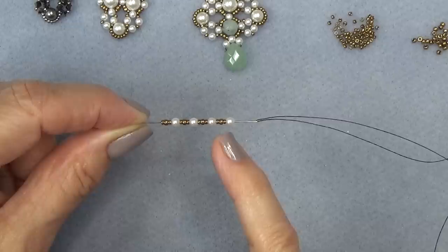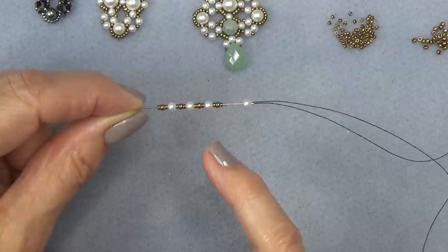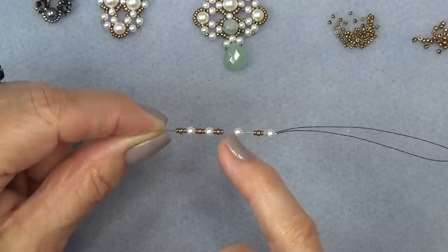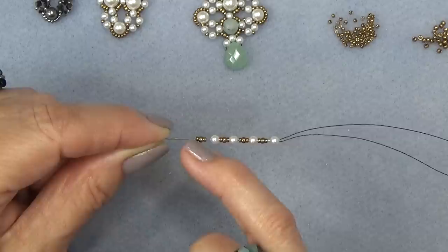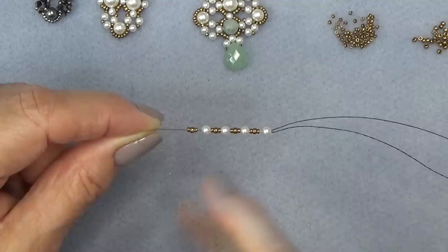So we put on the needle: a 3mm pearl, 15-0, 11-0, 15-0, 3mm pearl, 15-0, 11-0, 15-0, 3mm pearl — same sequence — 15-0, 11-0, 15-0, 3mm pearl, 15-0, 11-0, and a 15-0. So I have four pearls on and four groups of the seed beads. I'm going to drop those down to my stop bead. This is the Victoria lace pattern that we did with the bracelet.